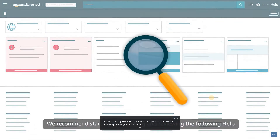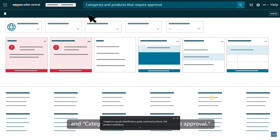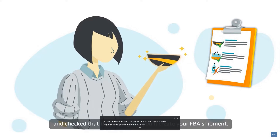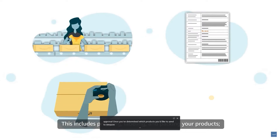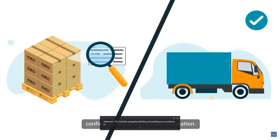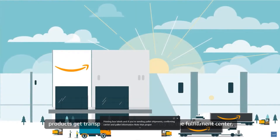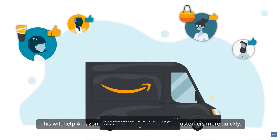We recommend starting by searching and reviewing the following help pages in Seller Central to learn more. Once you've determined which products you'd like to send to Amazon and checked that they're eligible, you'll create your FBA shipment. This includes prepping, labeling, and packing your products, printing box labels, and if you're sending pallet shipments, confirming carrier and pallet information. Note that proper preparation, packaging, and labeling can ensure your products get transported safely and securely to the fulfillment center, helping Amazon make your items available to customers more quickly.